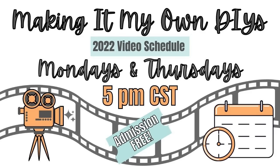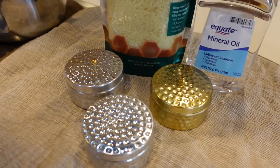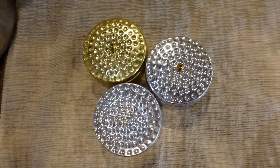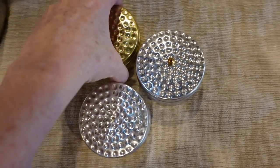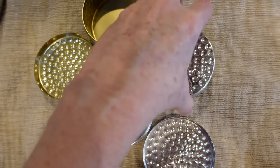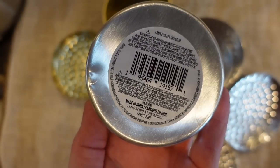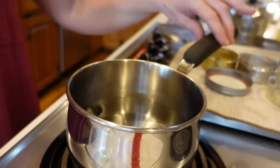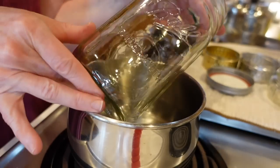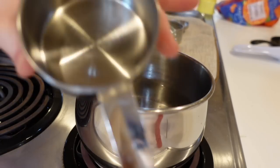We're going to make our own wax to go with our charcuterie boards using beeswax and mineral oil. You'll need some small containers — I got mine at Dollar Tree. You don't want to use plastic because you're going to be putting very hot stuff in it; use metal or glass instead. We'll start with a saucepan on the stove, and you're going to need a quart jar and a measuring cup.